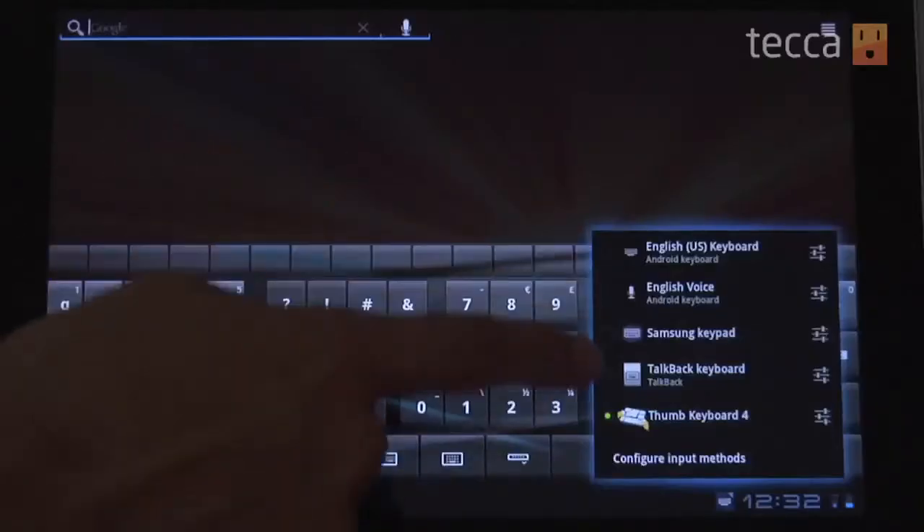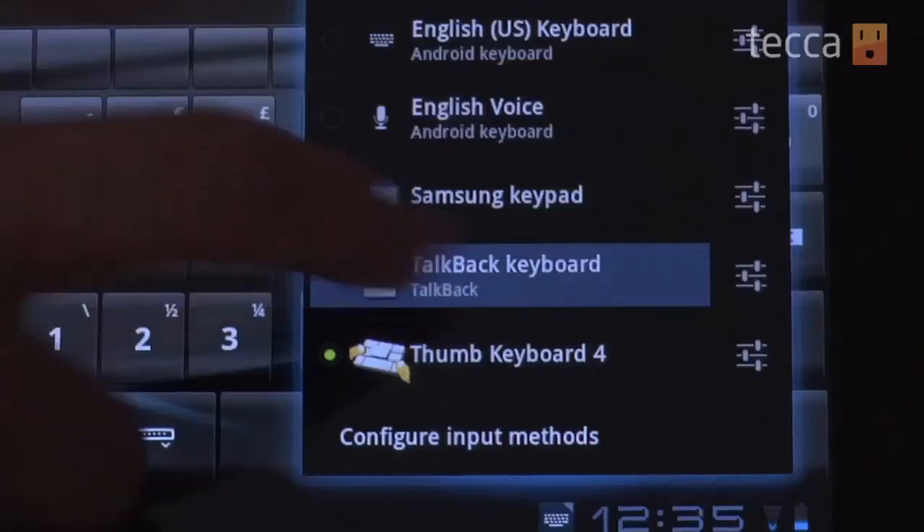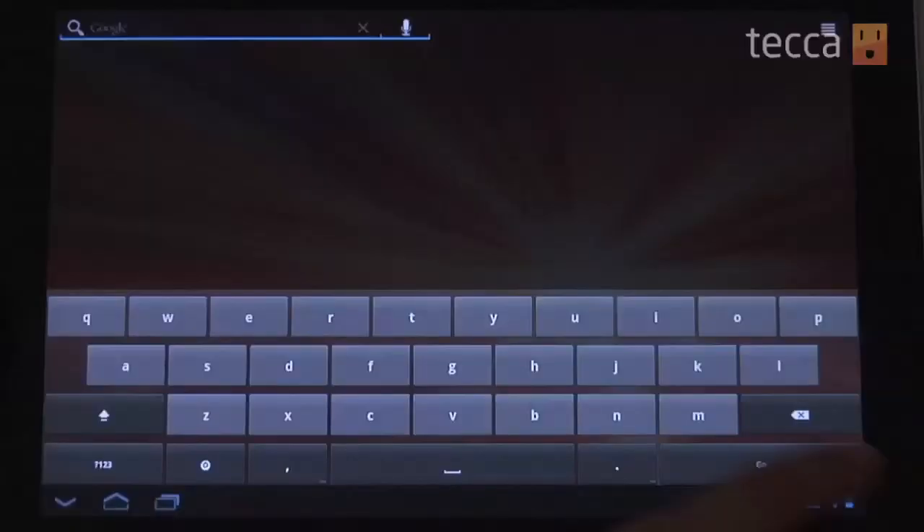Choose that and you'll see an entire list of all the different keyboards available on your device. Go ahead and pick the one you downloaded, and once you do that you are all set. Press that text field again and voilà — that is how to install a new keyboard on your Android phone or tablet. That's been Just Show Me on Tekka TV. Be sure to check out Tekka.com for all of our other content, and we'll see you next time.